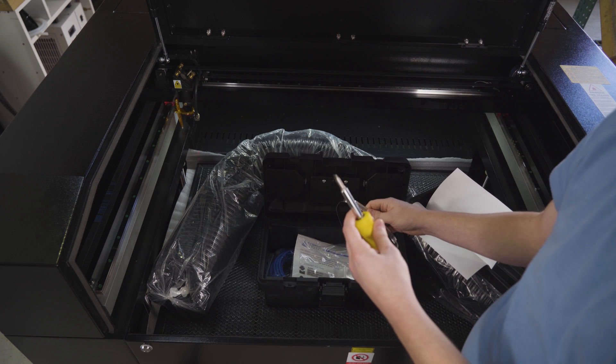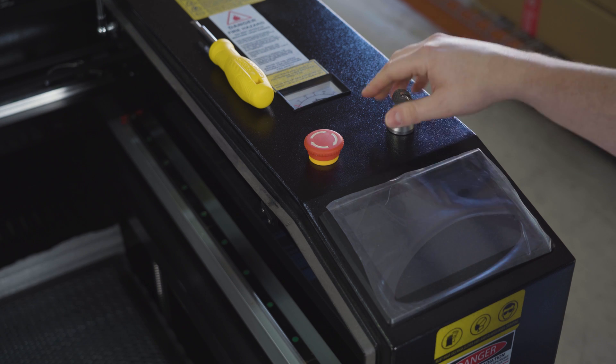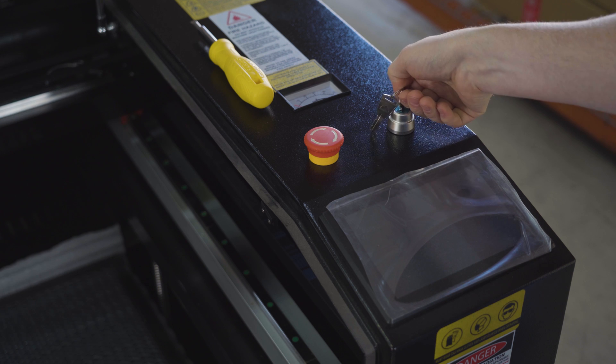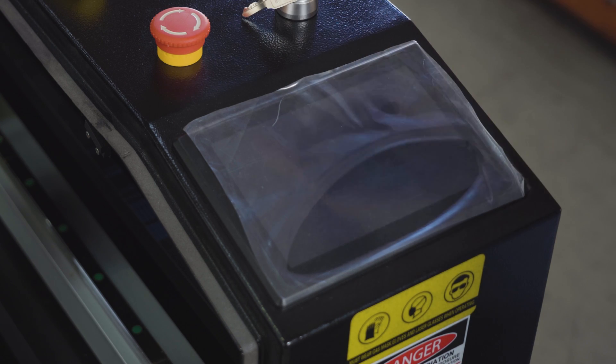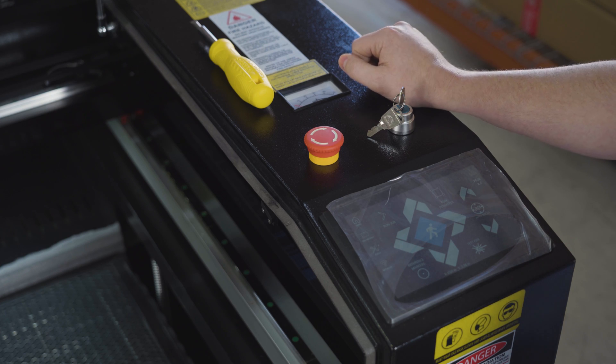You will also need a screwdriver. To begin the process we're going to want to raise the Z table, so we want to turn the machine on. Make sure your E stop is disengaged, then turn the machine on. After the machine power is on, hit agree, and we're going to raise the Z table as high as possible.